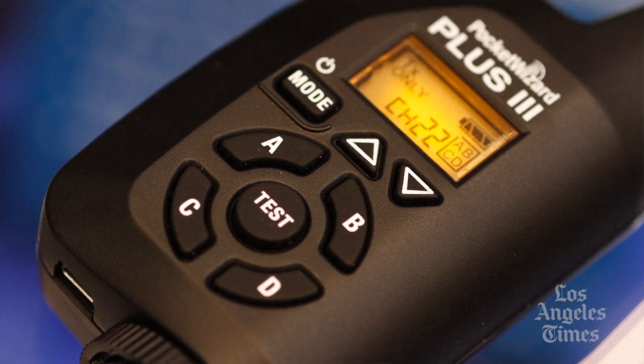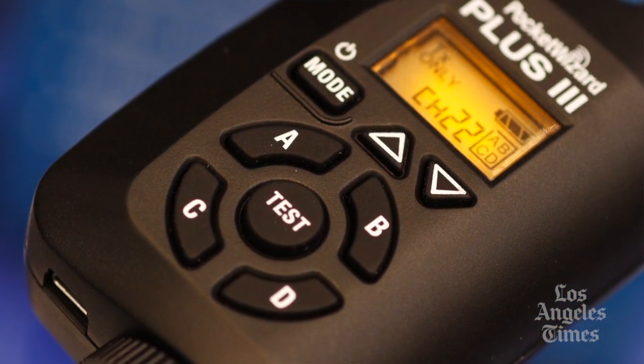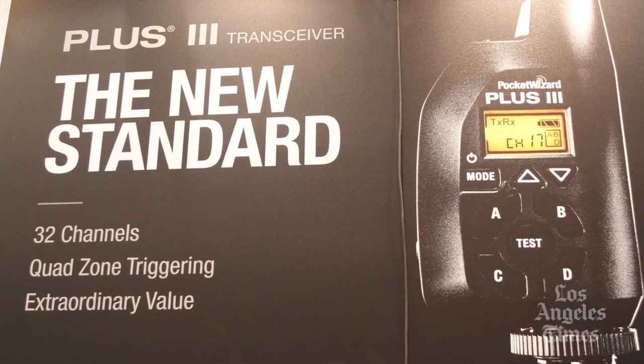Hi, I'm Dave from PocketWizard. I'm here with the brand new PocketWizard Plus 3. It is a 32 channel four zone transceiver capable of triggering remote cameras or remote flash. It replaces the Plus 2. It's got more features, the same reliability, and a sleek new design, all at a lower cost.